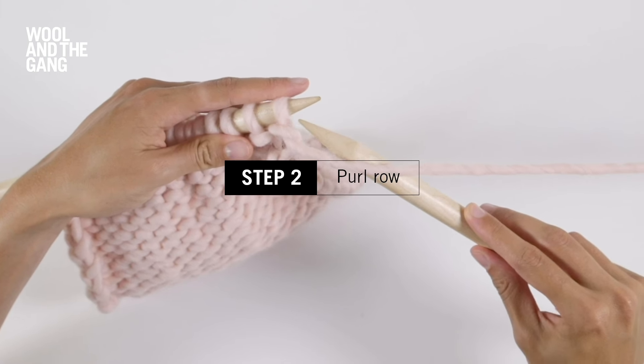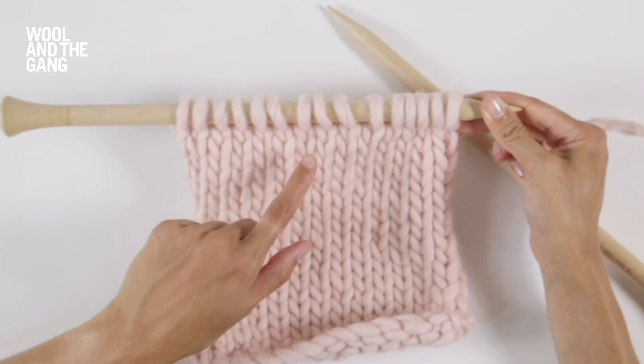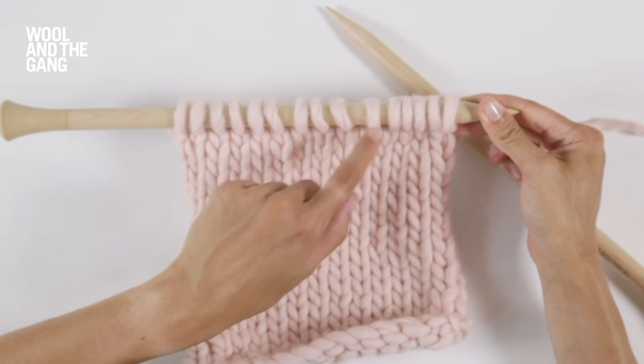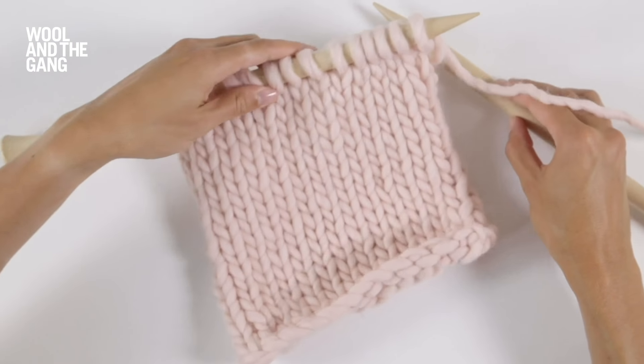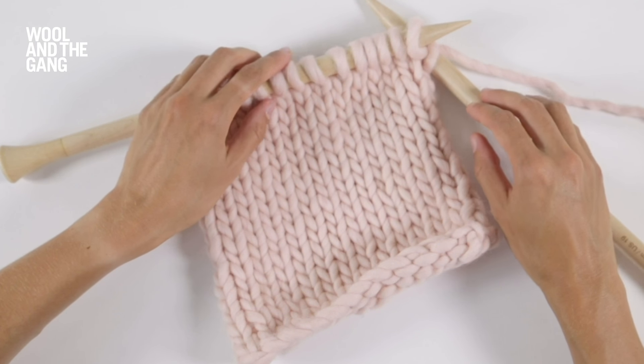Remember that if you can see the little V's this means that it's the right side of the fabric and it's time to do a knit row. If you can see bumps or waves this is the reverse side or the wrong side of the fabric and it's time to do a purl row. There you have it, that's how to work in stocking stitch.